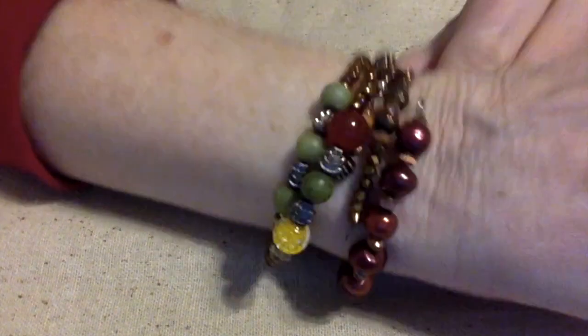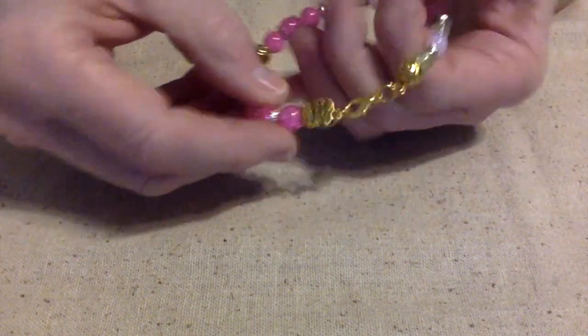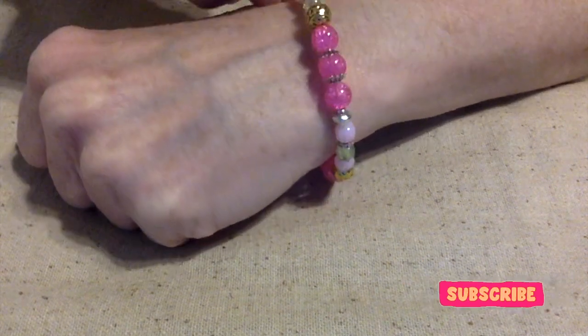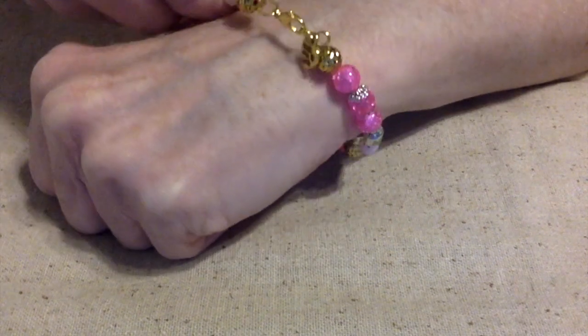Here's another bracelet that I wear quite often, and these look good stacked together. Look how easy they are to put on. And here's a bangle that I made just big enough where I don't have to undo it — I can just plop it on my wrist. I do have other bangles where I actually have to undo it, but this one's nice because it just acts just like a bangle.